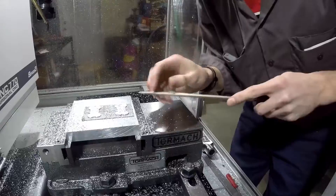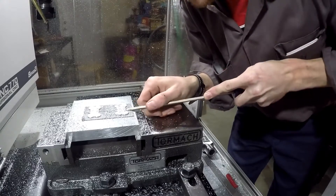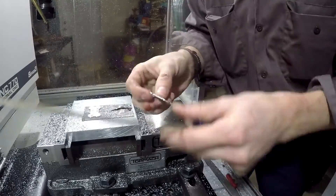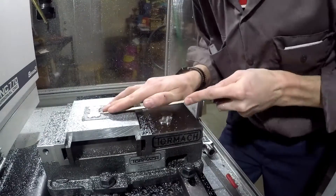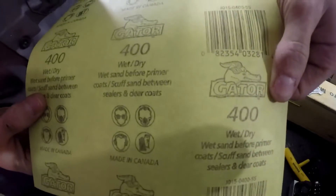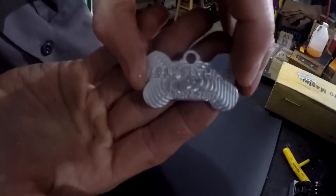I never thought something so easy and so seemingly simple would be so hard. I'm just going to take a little bit of 400 grit sandpaper and just sort of go over it and get these little swirl marks out of there.